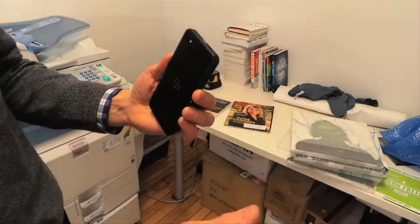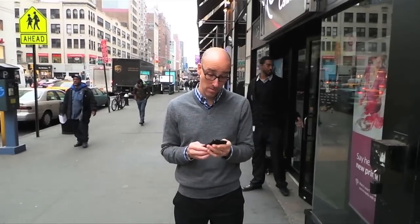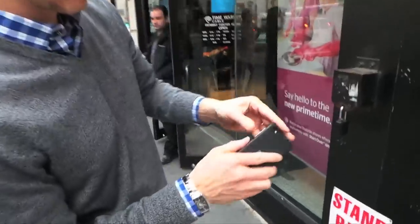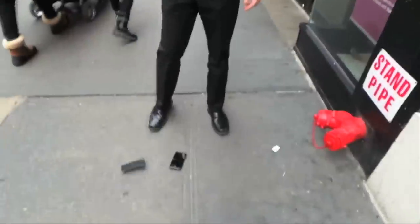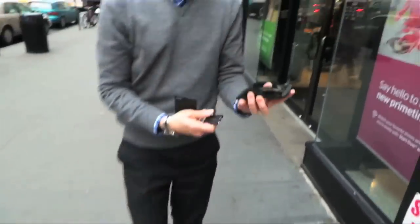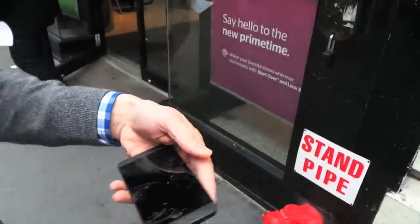Nothing. A little dirty, but that's it. Did not make it. Look at this. Wow. That's a real drop test.